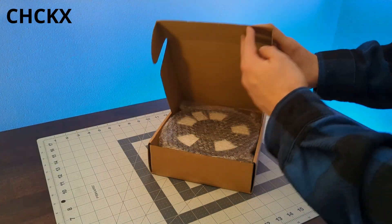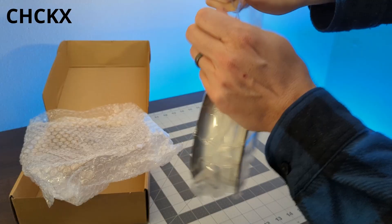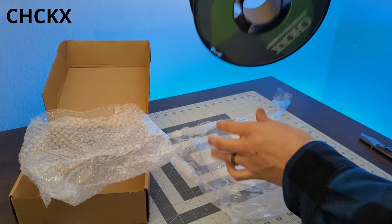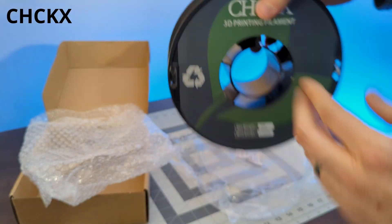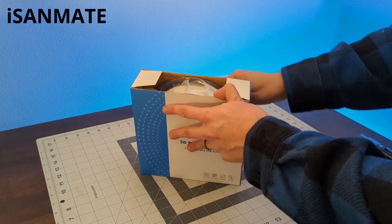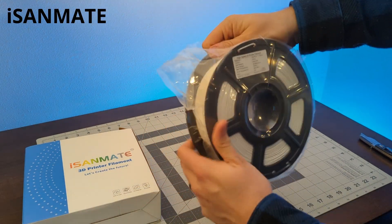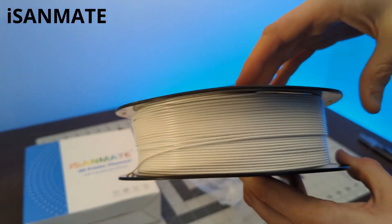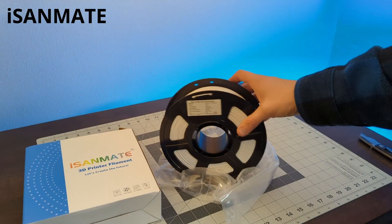I'm not sure how you pronounce our next filament — it's either Chex, Checkex, or CHCKX. This is a standard PLA in warm white. It came on a plastic spool with pretty good winding. Ice and Mate is up next — another high-speed or rapid PLA, meaning it should print well at faster speeds. Again, I'm pleased to get a high-speed PLA at this price point, with a plastic spool and great winding.